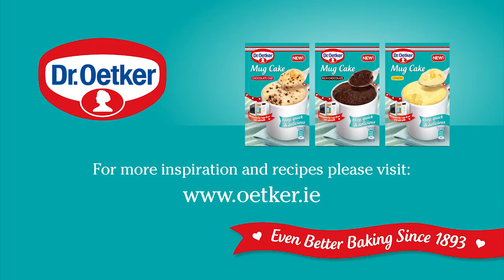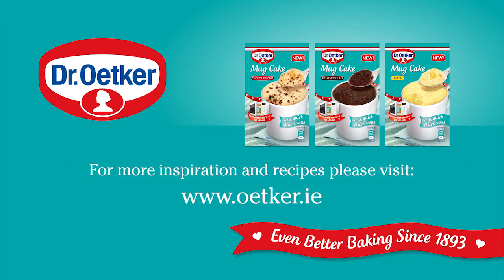Available in rich chocolate, lemon, and chocolate chip. For more inspiration and recipes, please visit oetker.ie.